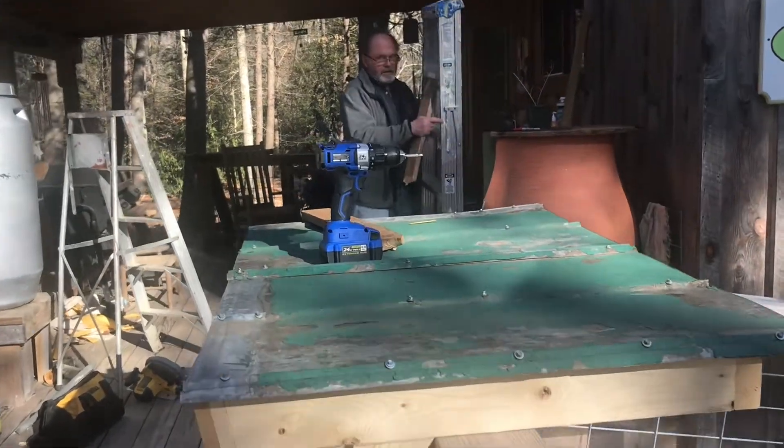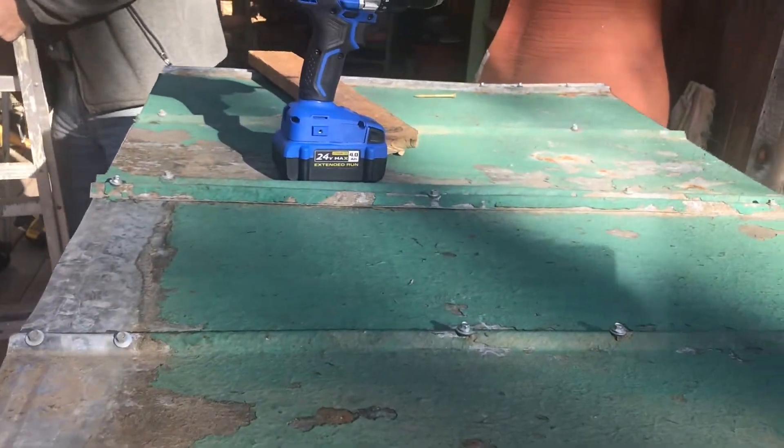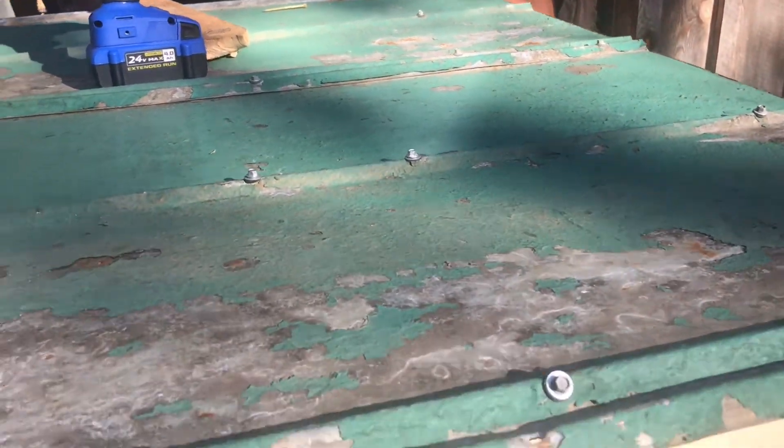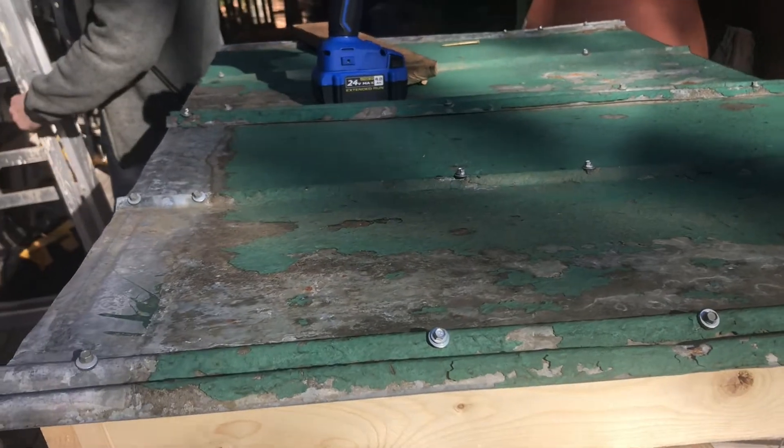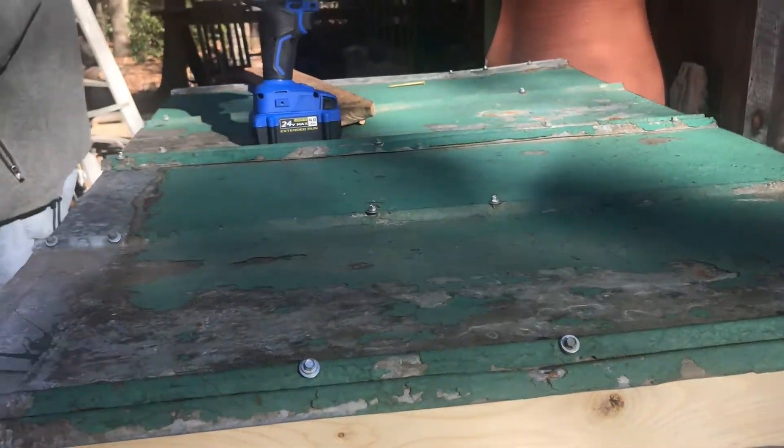All right, we have all this screwed down — with a screw in every hole that was there before and some extras just to make sure it stays down. We get a lot of wind down here, so he's put a lot of screws on both ends to help hold it.